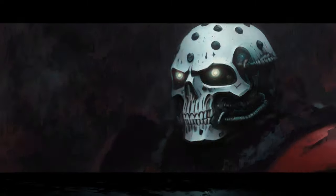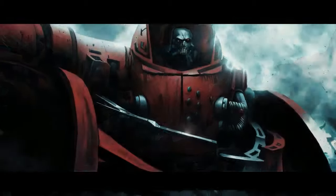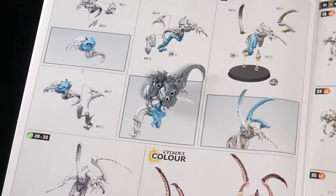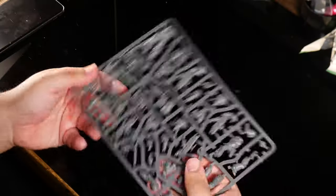Welcome to Warhammer 40,000 where today we are making the ultimate Blood Angels diorama with some pretty colorful Tyranids. That handsome boy will be our villain — or hero, I guess it depends which way you swing.